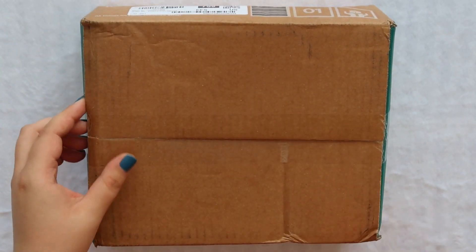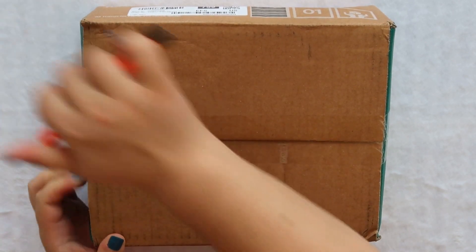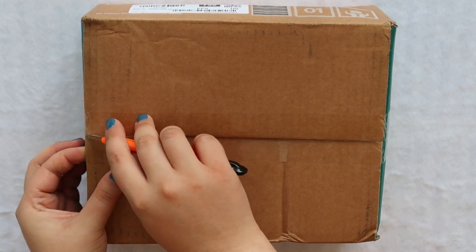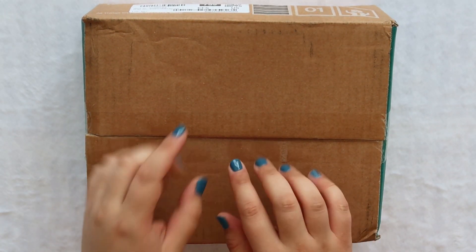This is probably gonna be a really quick video because for the Blu-ray they don't do a photo book. The DVD is what has the photo book, so there's not much to look through, but I know we're all here to see who we pull.